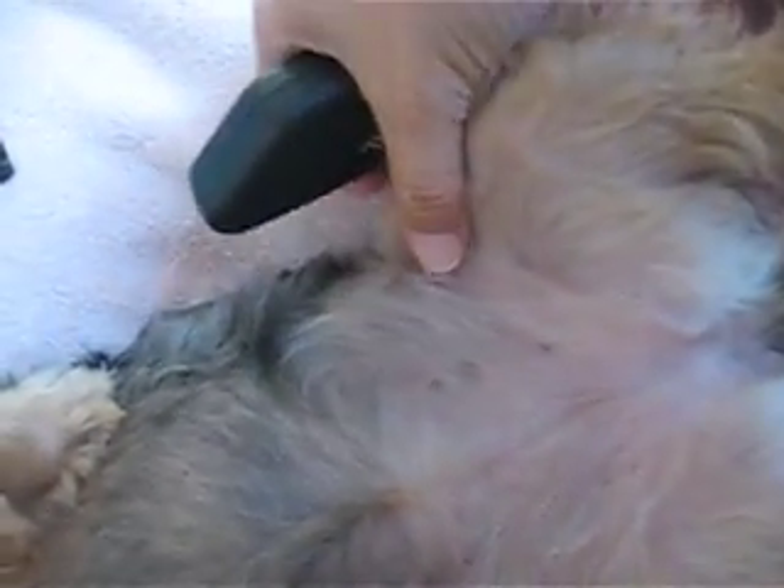It's also good to be careful down here by the legs, keeping in mind that you have a flap of skin right here that you should be watching out for.